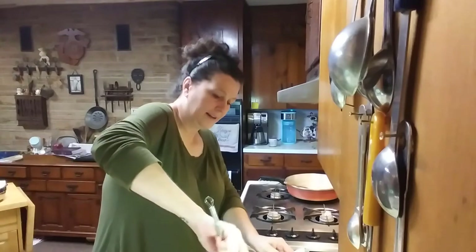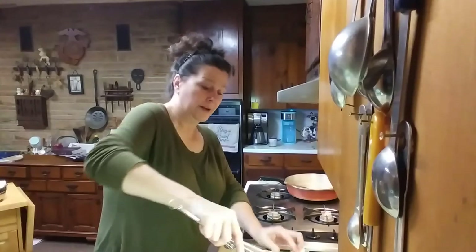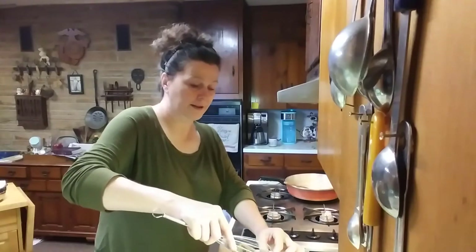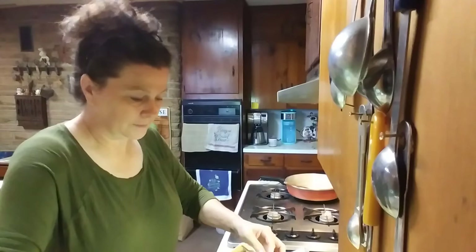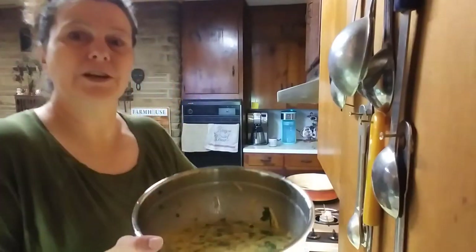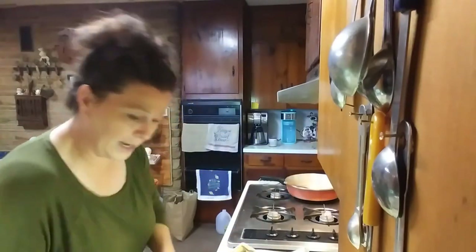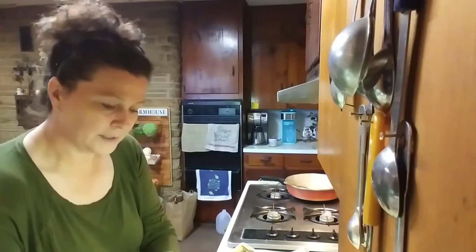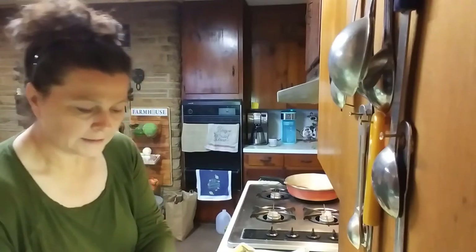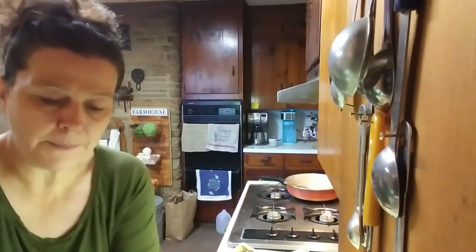Alright, that is looking pretty yummy. Just a minute — I'll show you. Get all this stuff off of there. Okay, that's what it should look like. And we're going to need our handy-dandy pan.